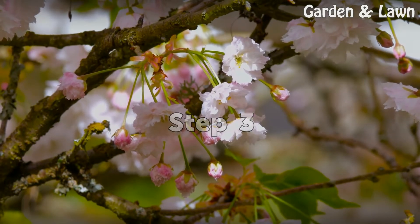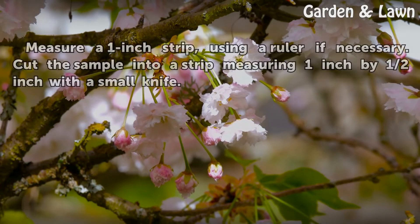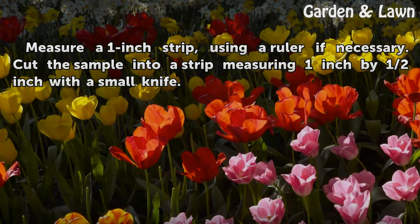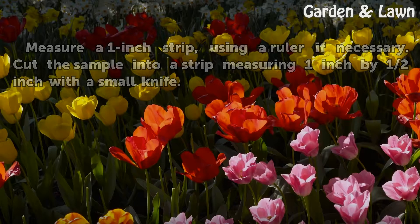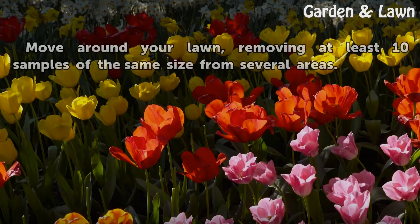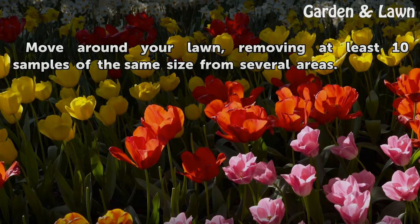Step 3: Measure a 1-inch strip, using a ruler if necessary. Cut the sample into a strip measuring 1 inch by half an inch with a small knife. Step 4: Move around your lawn, removing at least 10 samples of the same size from several areas.